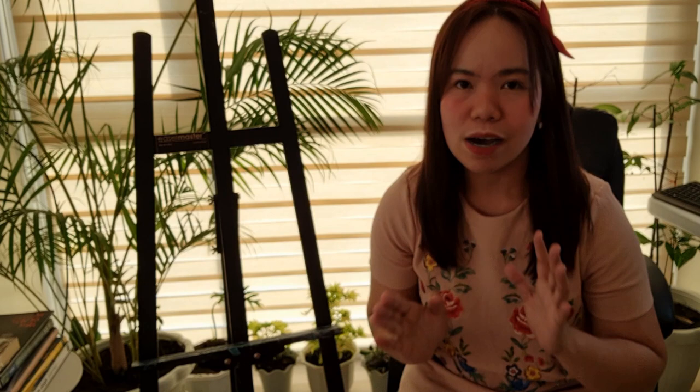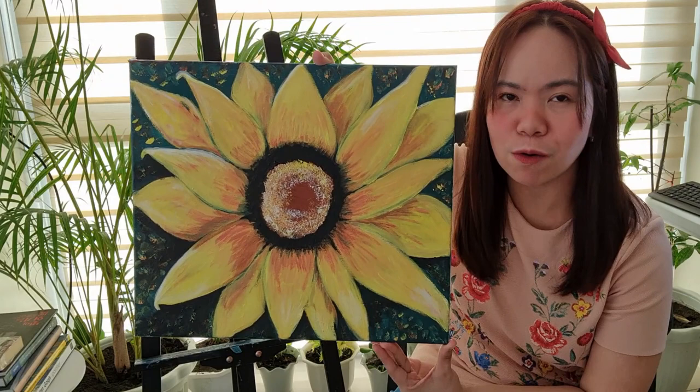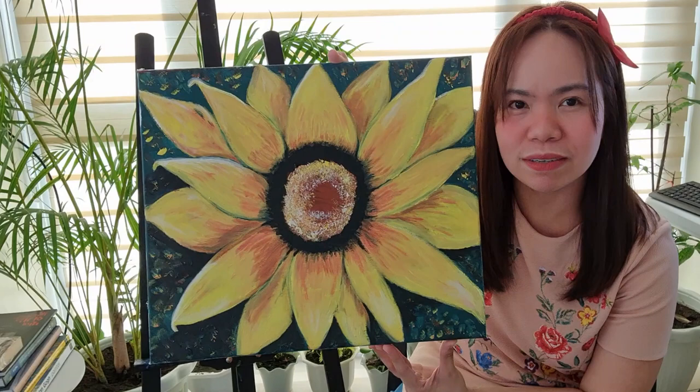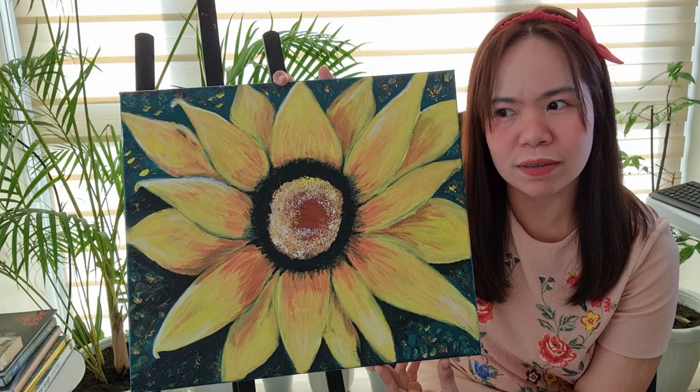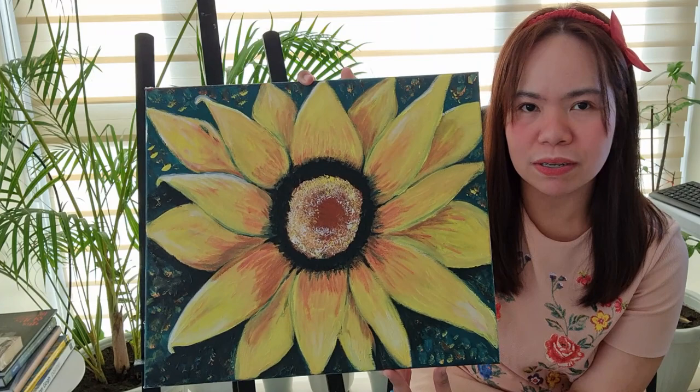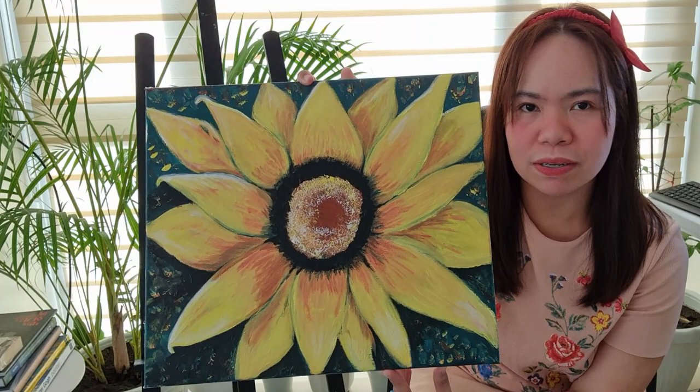The next one will be a floral painting from 2017. This is how flat my floral paintings were — this is a 2017 flower painting of mine. It's not really pretty, but that's how I did things before. I can't blame myself for not yet being able to really see the real colors, depth, and texture — I was still learning back then.